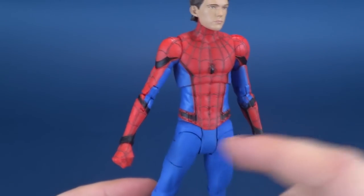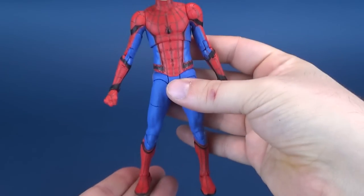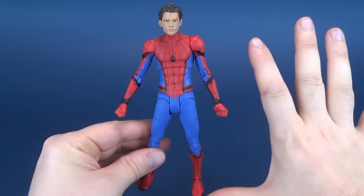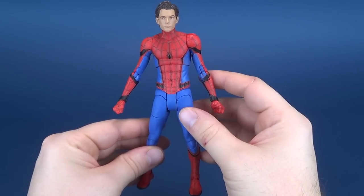Proportionally, he's really as good a Spider-Man as you're going to get. Comparing this to a Marvel Legends — which I don't have right now — this would definitely be the one I would go with.